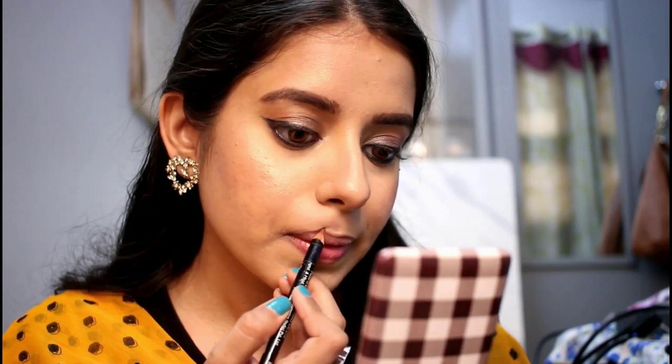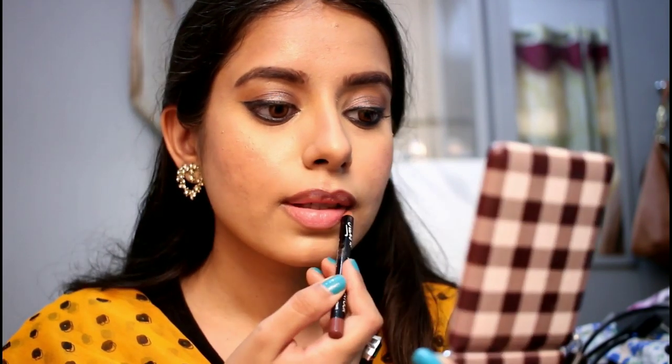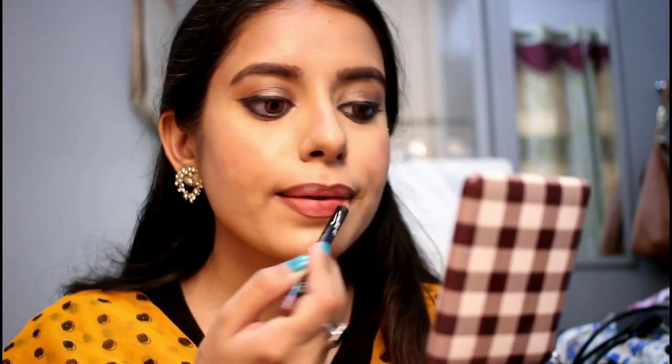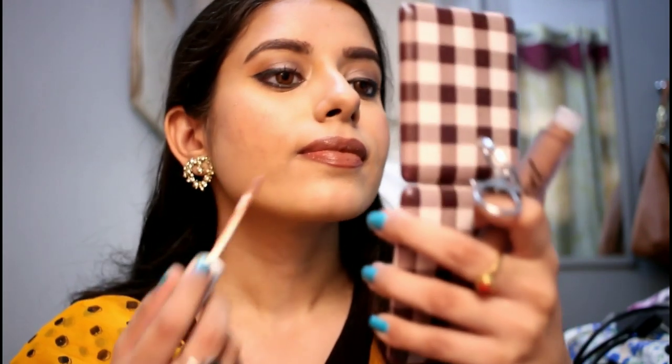I am using lipstick. I will put a lip contour from Star Cosmetics — this is the shade Tender Brown — and apply it to the lips. This lipstick is a gift from H.O.K. Makeup, applied from the makeup academy look.